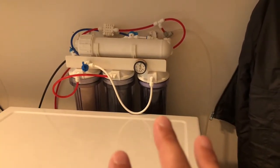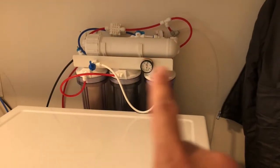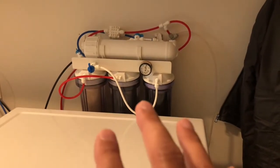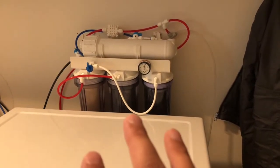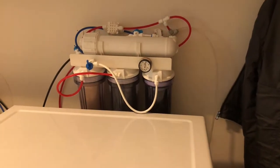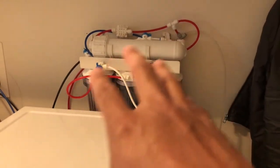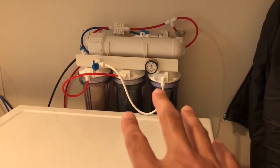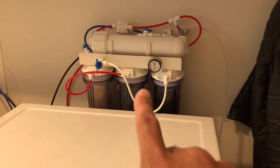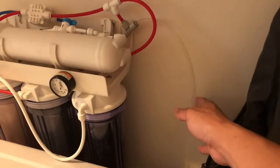You don't know if the water source will change. If you have this filter system, you know you have the purest water you can get regardless of your supply, regardless of what your city or town does to your water system. I purchased this probably almost 20 years ago and I also use this to feed my refrigerator water.